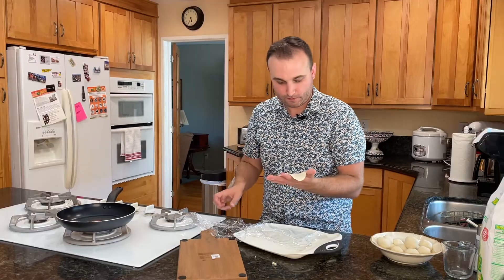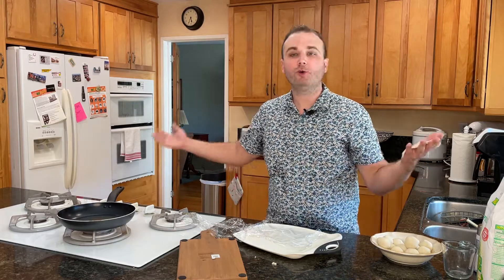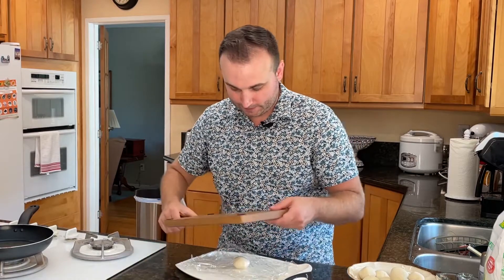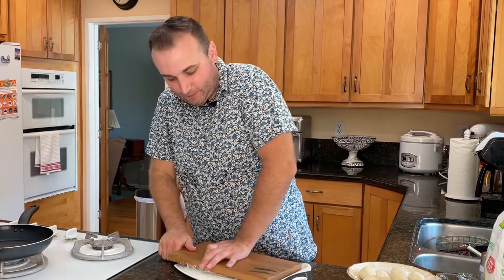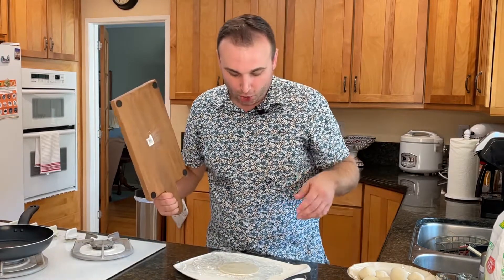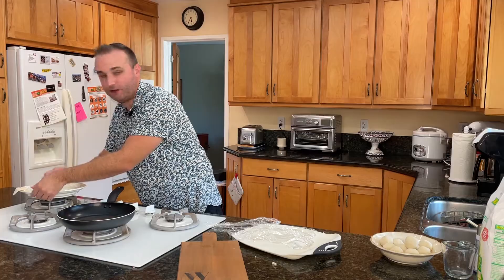Maybe some of these bigger ones will be better. I'm not deterred — I'm going to do another one. This one's a little bigger, let's see how that goes. Oh, that looks better! I wish they were bigger, but I think it's going to be okay. I think you should definitely have a tortilla press — that was obvious.